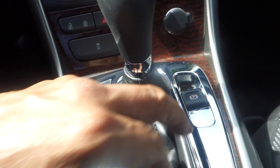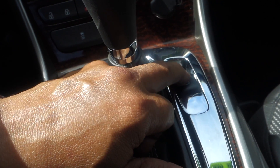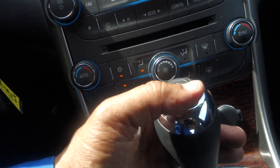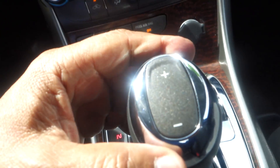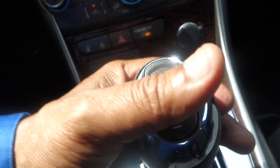This vehicle doesn't have navigation, but it does have a backup camera so when you put it in reverse you can see what's behind you when backing up. You also have an auxiliary and USB port.